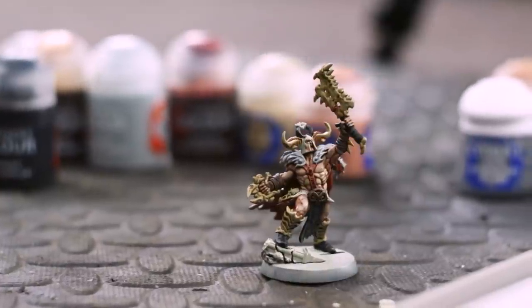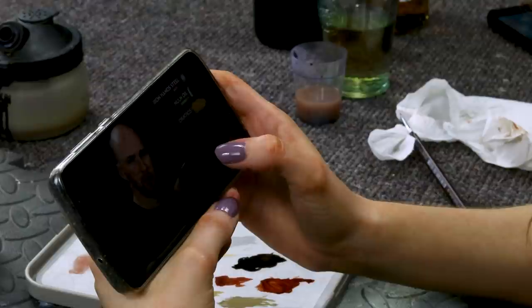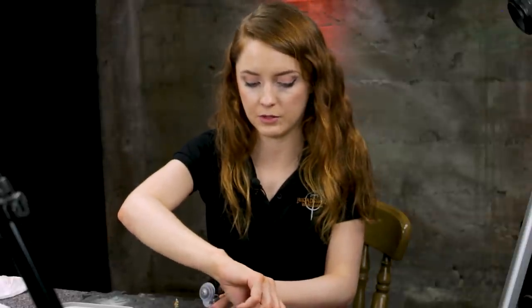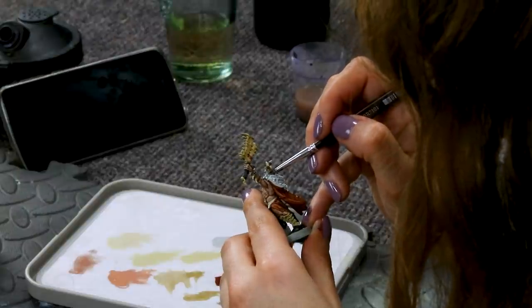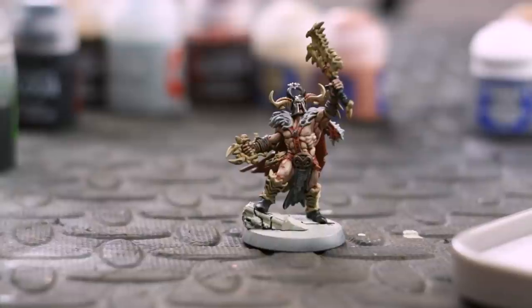With only a few steps left, this model is starting to look really good. We're going to move on to the metal areas — using Ironbreaker, then shading with Nuln Oil, and finishing off with a highlight of Stormhost Silver. I'm nervous to do this. I think I have a tendency to add too much water. With all the metals done — almost. I obviously forgot which bit was on the wet palette was Nuln Oil and dipped it into the silver, just whacked that on over the chainmail and places — and that was bad. Having fixed that mistake, it was back to the rum.